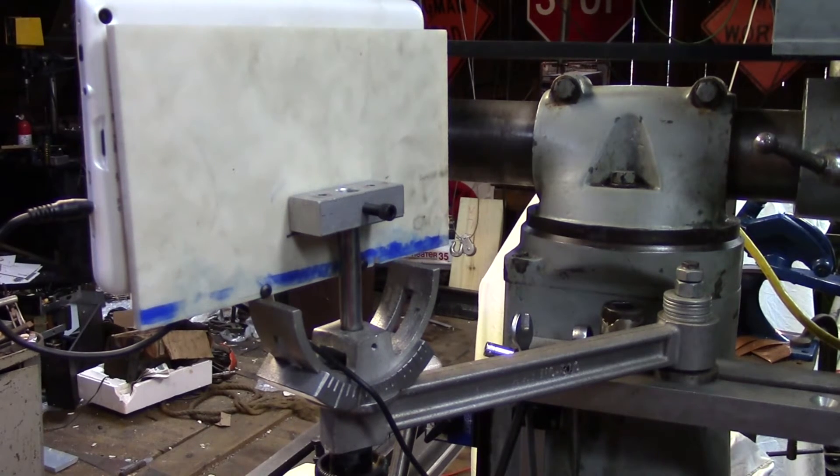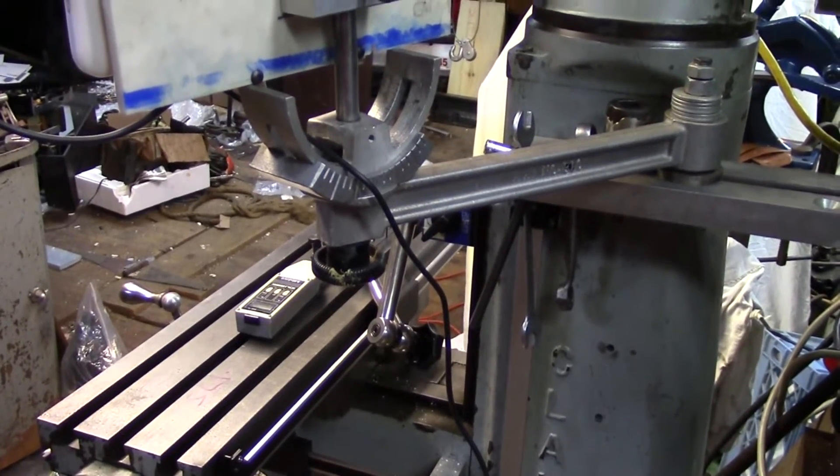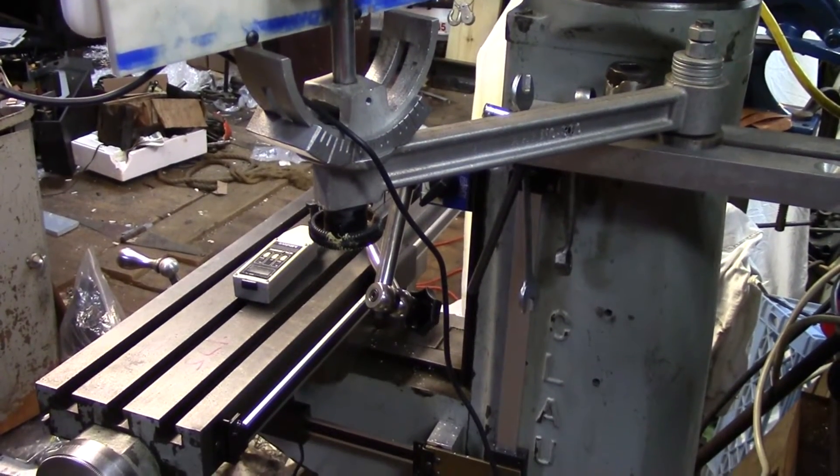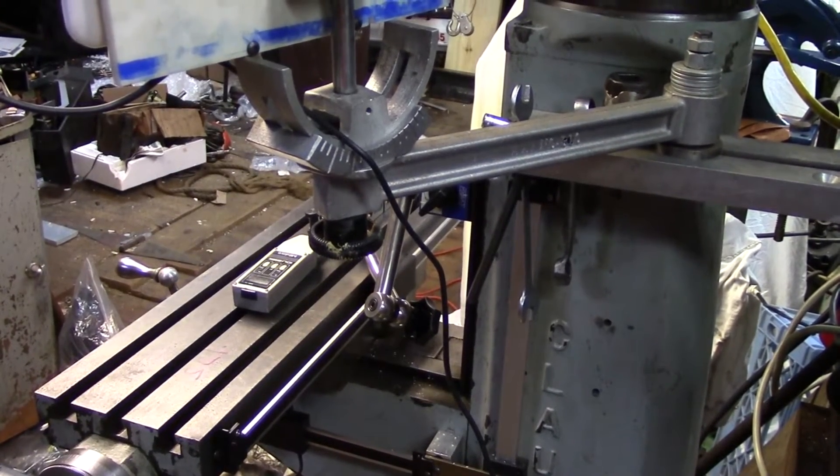I was able to get the x-axis scale mounted up. It was pretty simple — just screwed it to the back of the table, took my little angle plate, bolted it to the cross slide, and that was it. That couldn't have been any simpler.